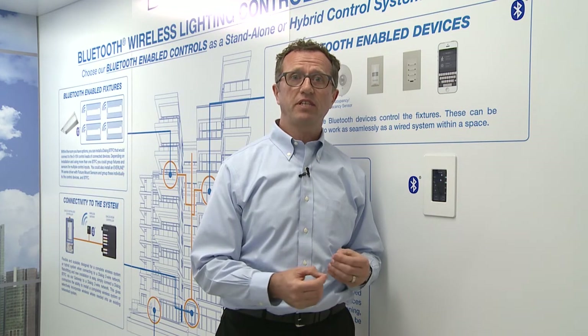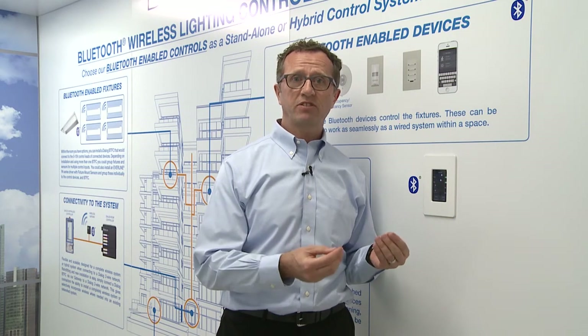We're really excited about using wireless technology in our devices and systems. Bluetooth really provides the flexibility to do installations — either a retrofit or upgrade to an existing system, or to provide flexibility when doing a challenging installation. For more information about all our products including our newest Bluetooth-enabled devices, please visit our website at douglaslightingcontrols.com.